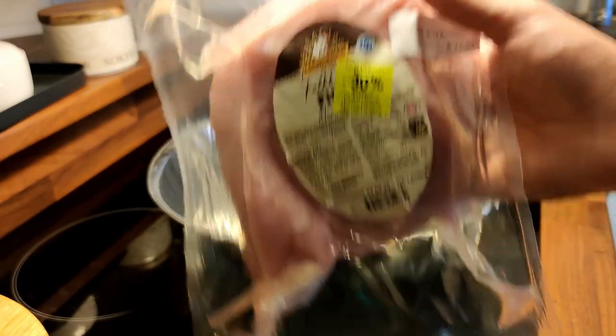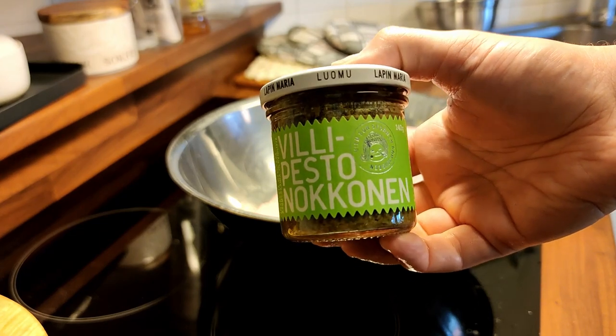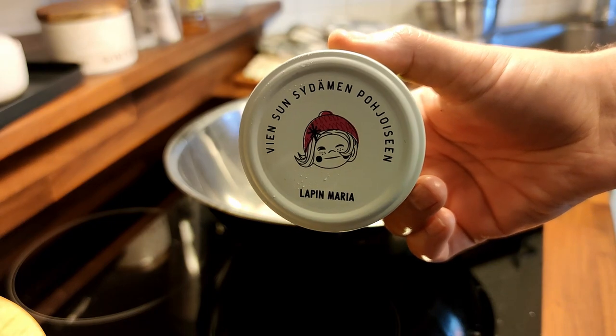Look what I found on sale — minus 60% on turkey fillet and stinging nettle pesto. So why don't we just combine these in a slow cooker and see what we're going to do.